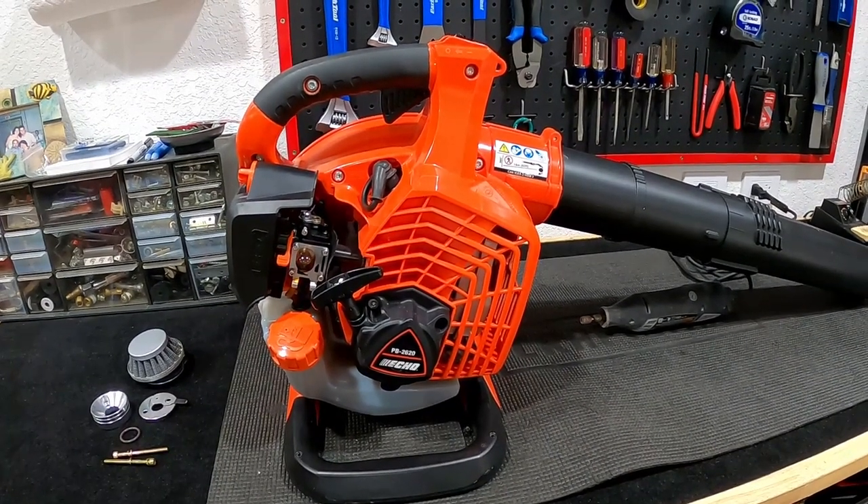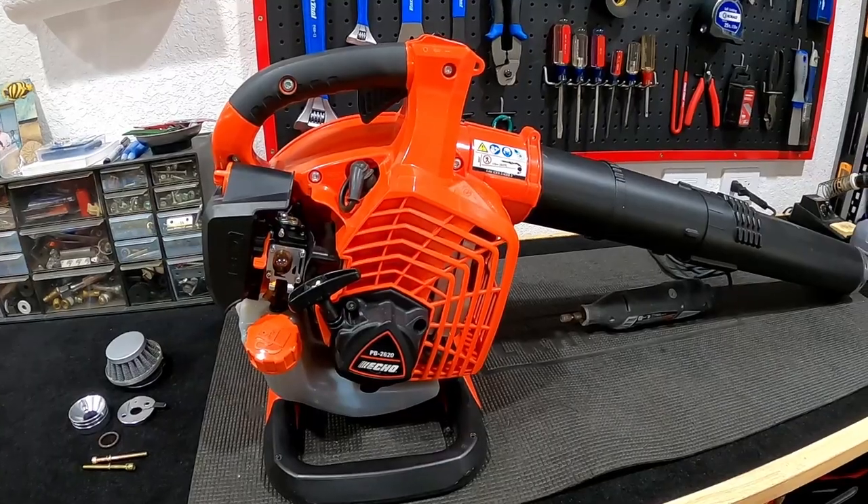Hey guys, welcome to the DIY shop. Today we're going to do something a little bit fun and simple.